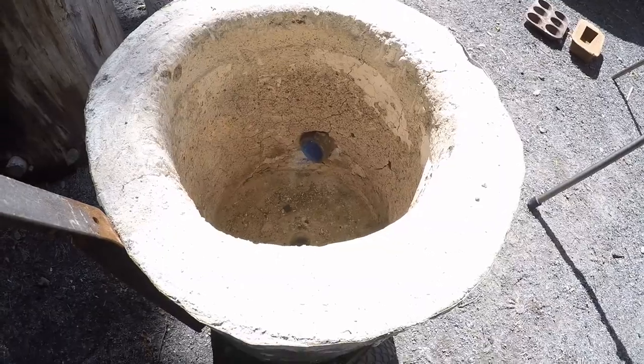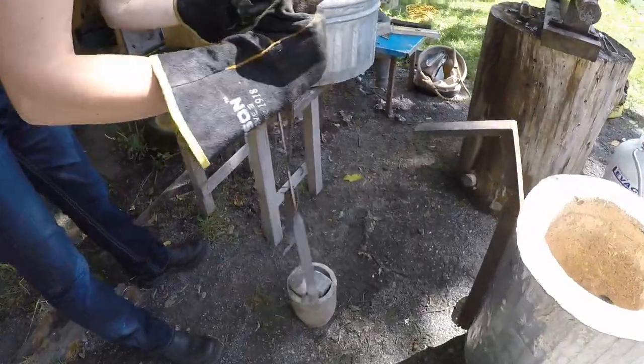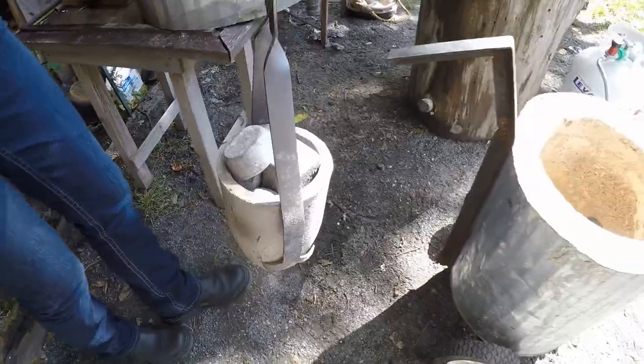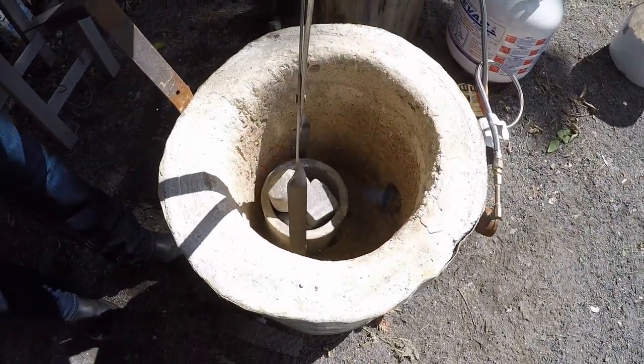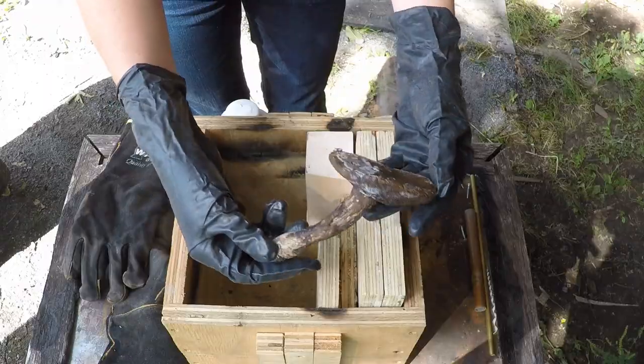That is really hot — I don't want to put the camera too close because it is really scorching hot. Now we're going to put the crucible in. Safety first. Alright, now we'll put the lid on.